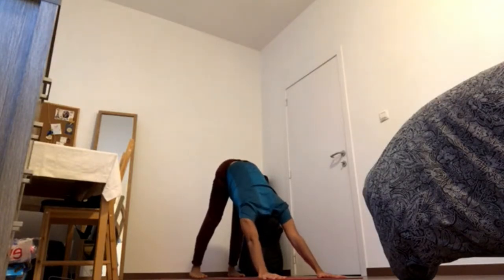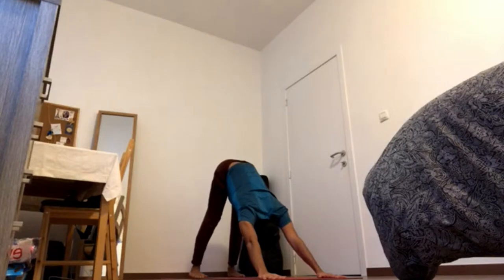4-5. Press outer feet down, inner feet down. Lead the centers of the heels down to contract the thighs. 4-4. 4-3. Curl the tailbone up, pick up your pelvic floor, bring your chin in and gaze at the navel.